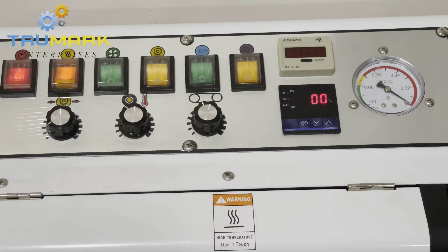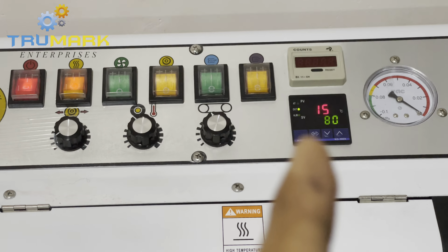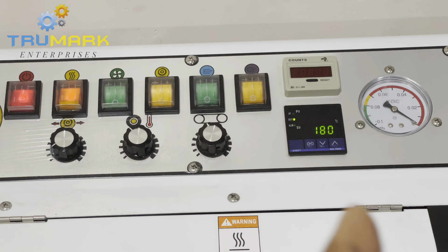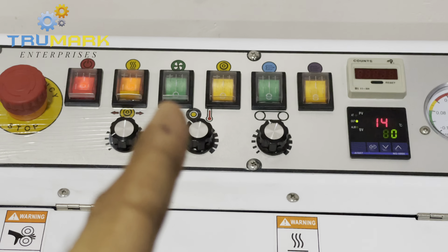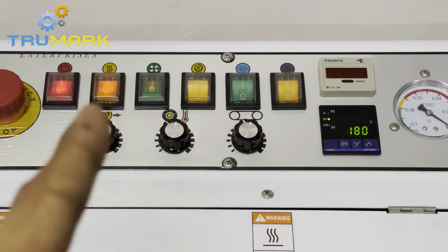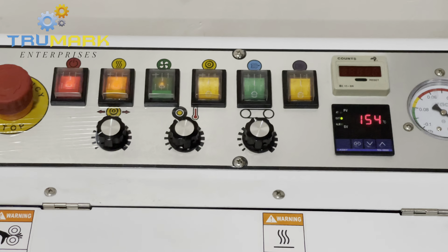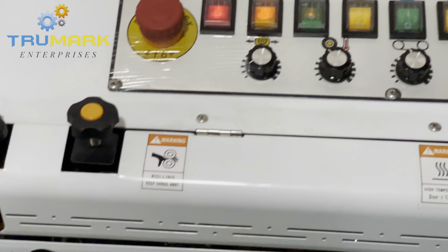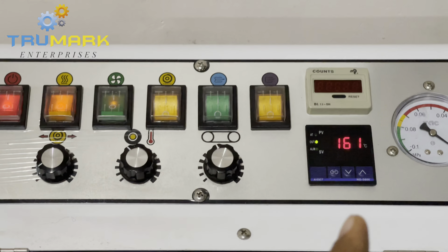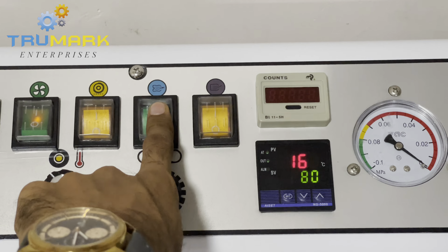Once you switch on the heater, the temperature controller will be activated and it will rise to the set temperature, which is 180°C. We have it currently at 150°C because we just switched off the machine before the video. The next switch is for the fan — we need to turn it on as soon as we turn on the heater. The next button is for the printing feature, which I will show later.